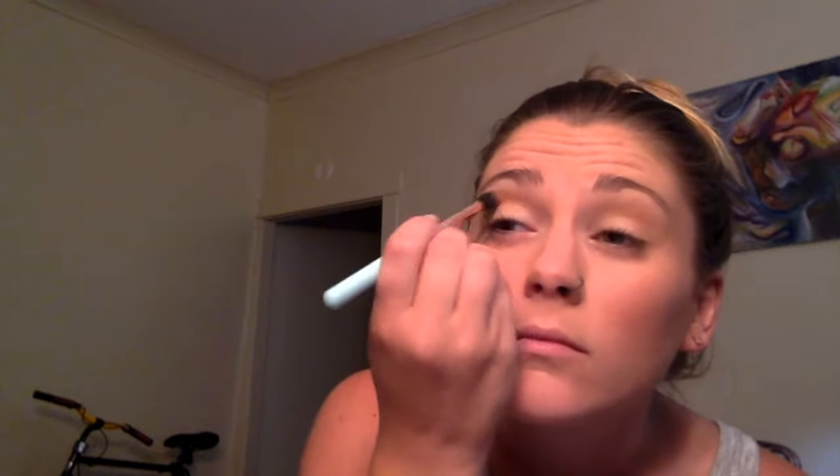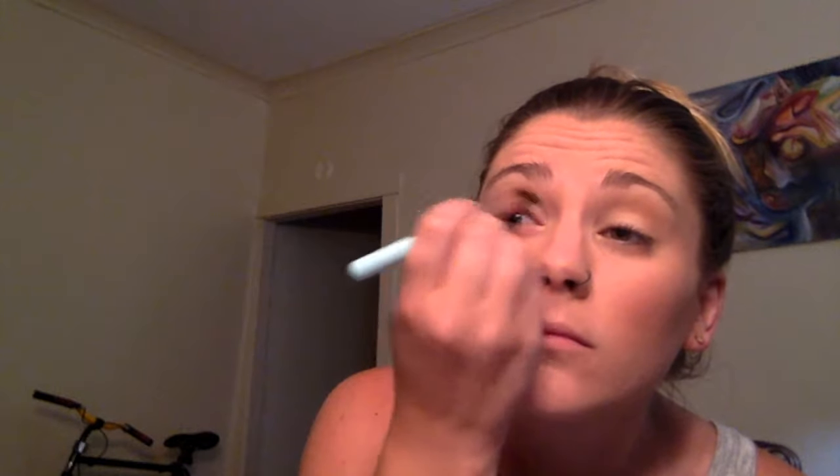We're going to go in with our second color. We're actually going to use the bronzer from your blush palette to create a crease color inside your eye. I'm just going to go back and forth in my crease — it's really easy to see that crease. We're going to make it nice and blended in. You can see the difference between what's on my lid, what's in my crease, and what's on my brow bone. You want to be able to see those differences — it goes light, dark, light.